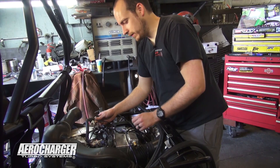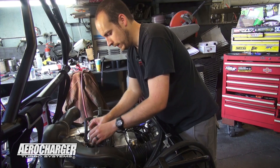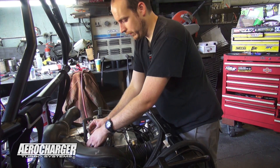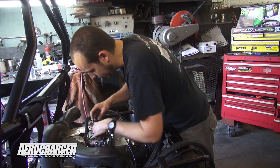Now we got the fuel injectors installed — the new larger injectors. We're going to hook up the aero commander back up to it, just like before. The connectors go on the injectors, then they'll plug into the factory wiring harness.